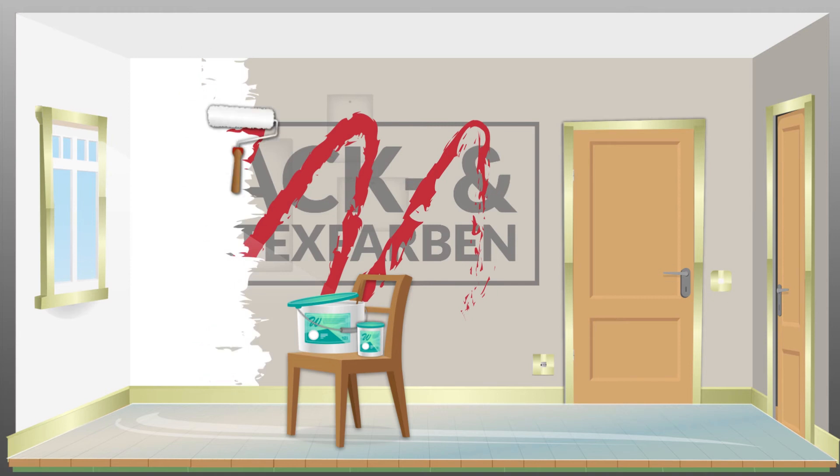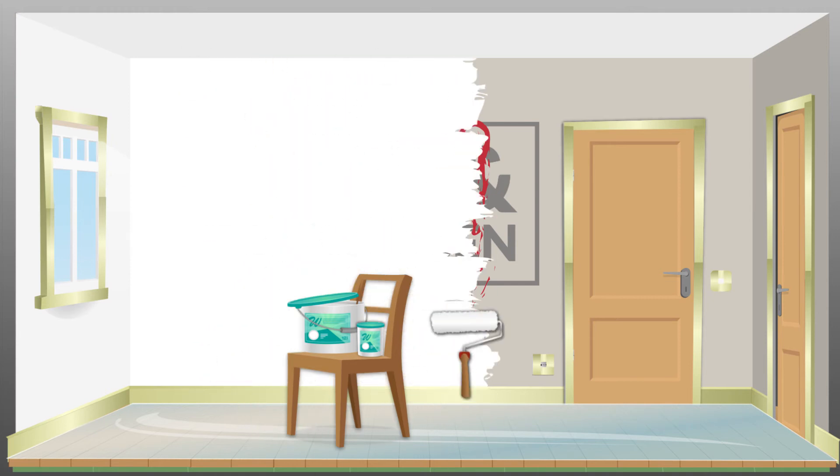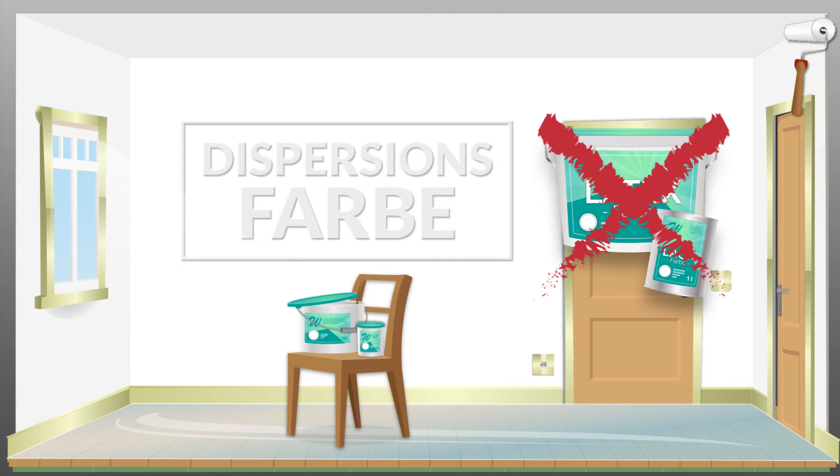For walls and ceilings, it's best to use breathable emulsion paints. Do not use any lacquer paints or latex paints.